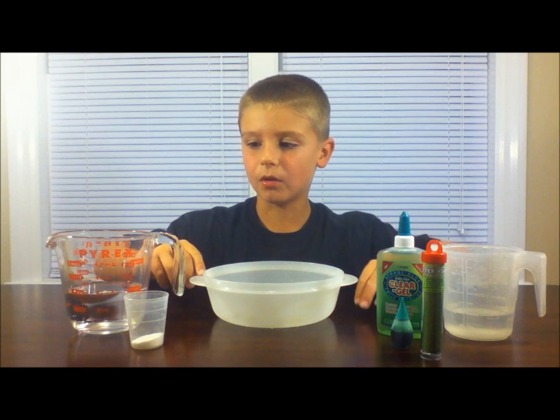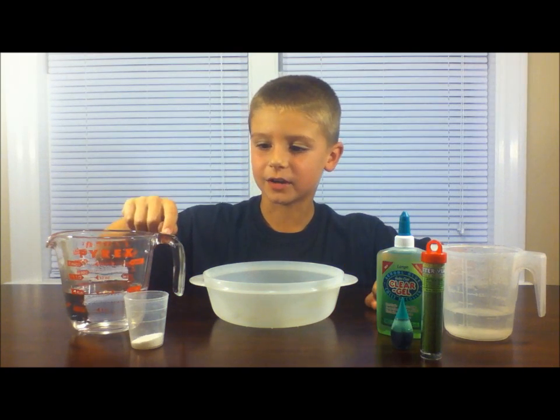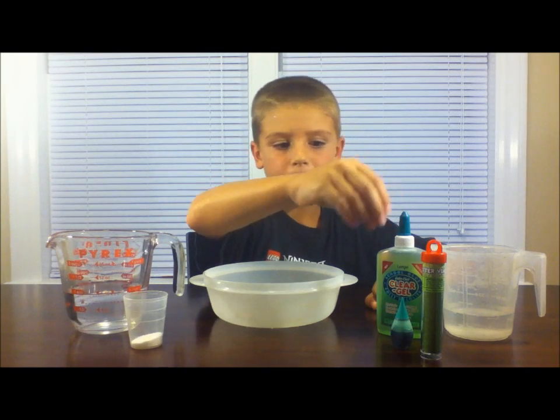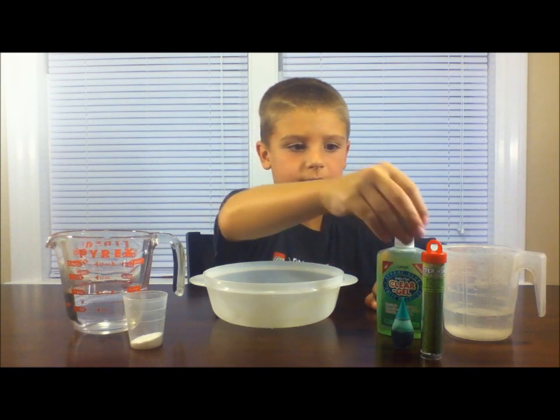Here's what you'll need: a bowl, one and a half cups of water, a teaspoon of borax, four ounces of glue, some food coloring, and some glitter.